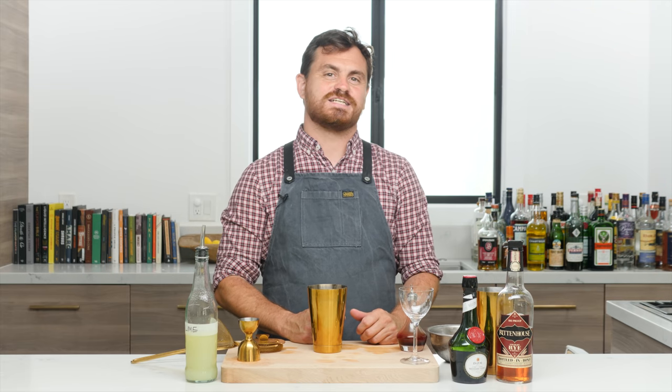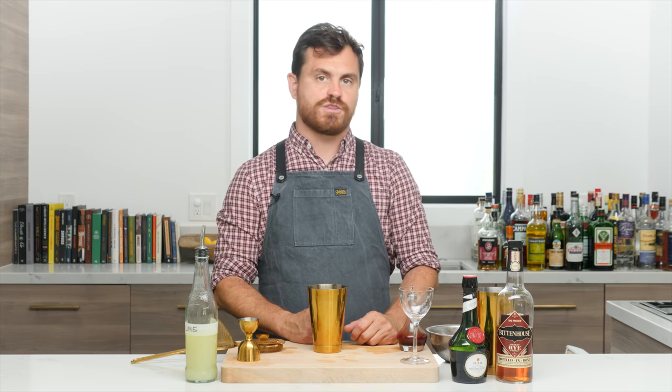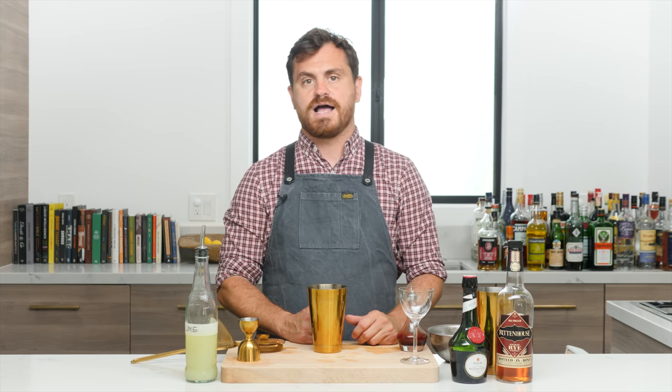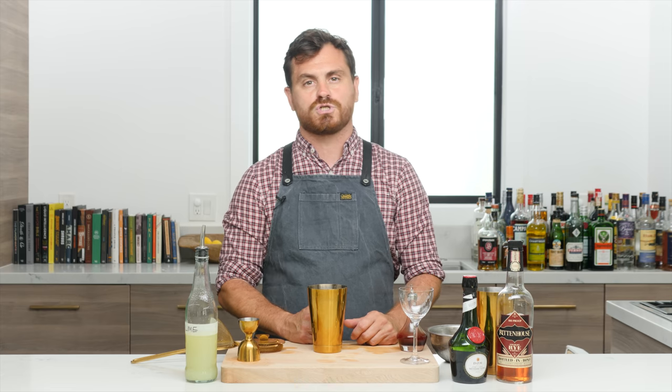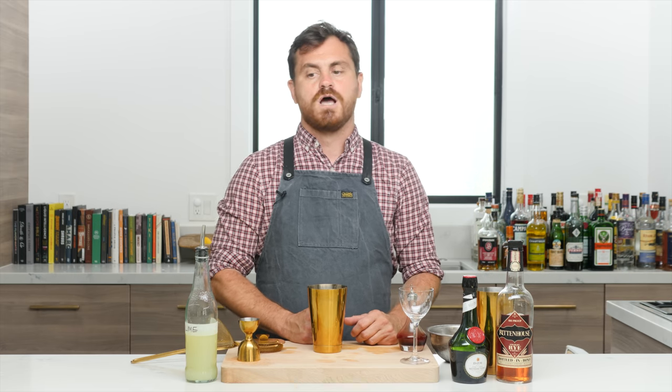Welcome back to the Educated Barfly. Today we're going to be making a cocktail called a Junior, which is a cocktail from the 1930s. It was unearthed by David Wondrich as he was going through an old 1937 Esquire book, and it was first published by a Broadway press agent named Murdoch Pemberton.